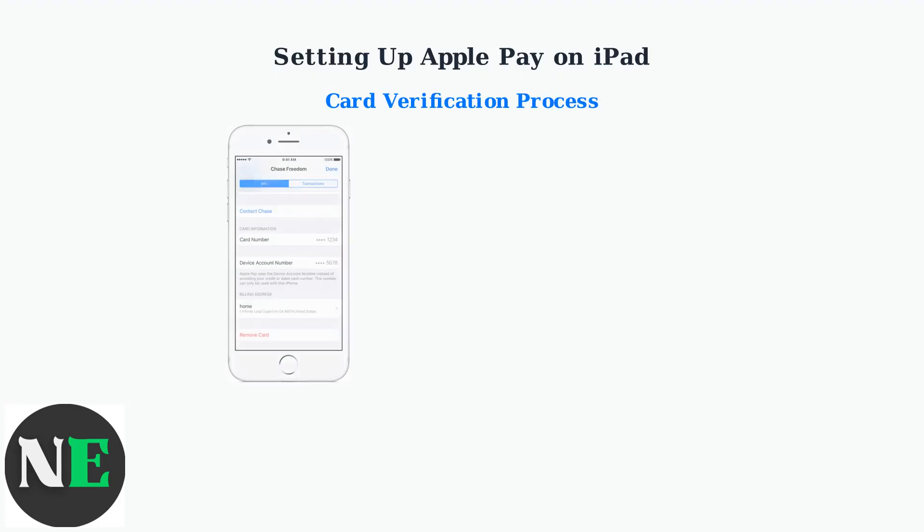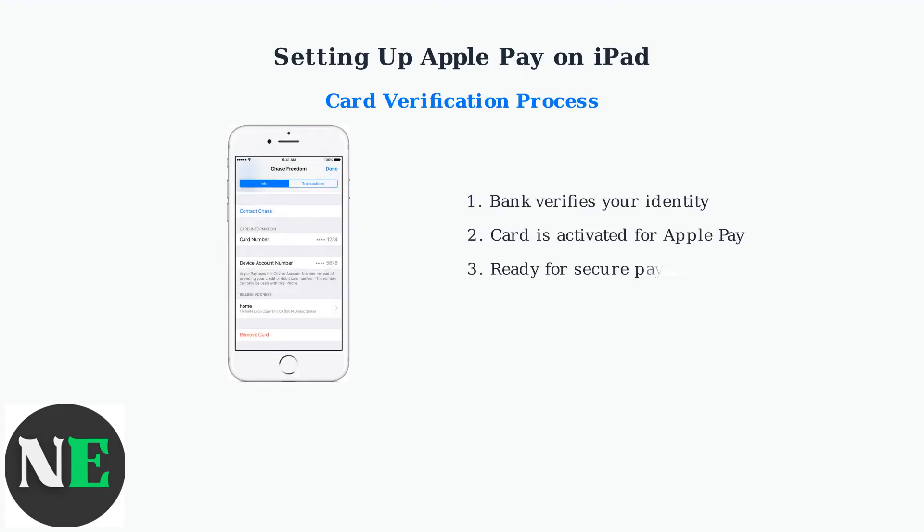After adding a card, your bank will verify your identity through various methods, such as SMS, email, or phone call. Once verified, your card is activated for Apple Pay and ready for secure online and in-app purchases on your iPad.